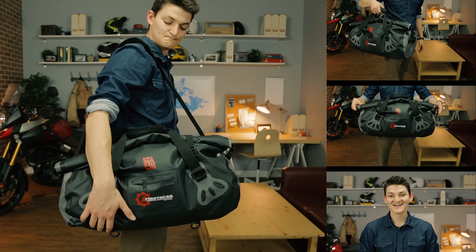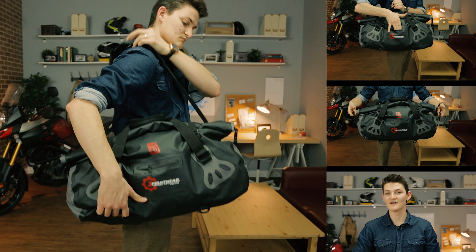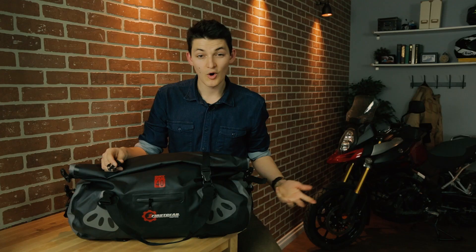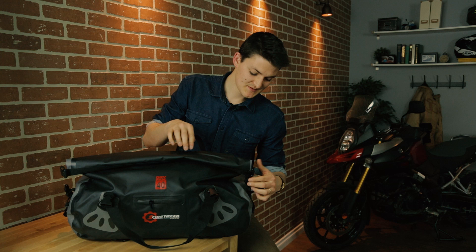I've got a main carry handle on top, and then there's two cargo handles on either side in case I fill the duffel with rocks and need to use both hands or something. First Gear also included this clip-on shoulder strap, which I was pleasantly surprised to find. There's also a zipper pocket at the front. Opening up the bag, I just undo these compression straps and then unroll the mouth of it as well.